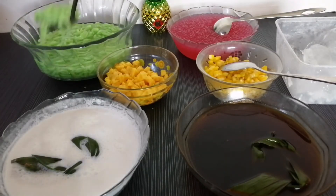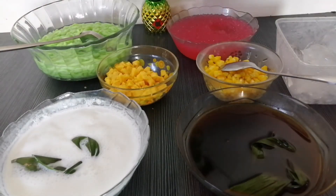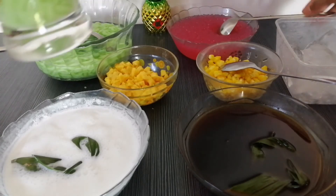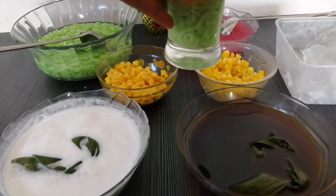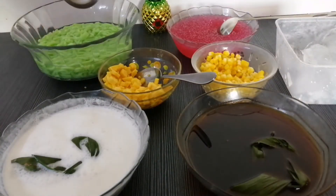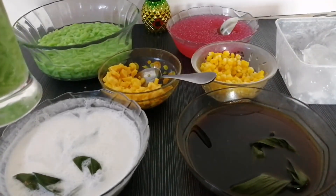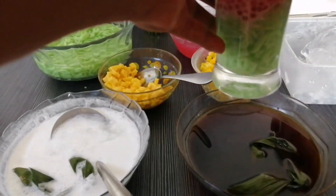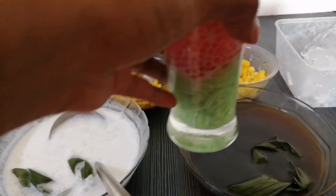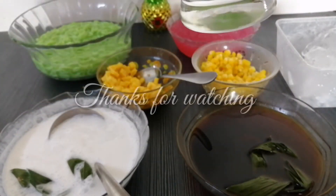Sekarang kita akan membuat cendol kita. Di sini aku gunakan bahan tambahan yaitu jagung dan juga buah nangka. Siap sudah cendol kita untuk hari ini.